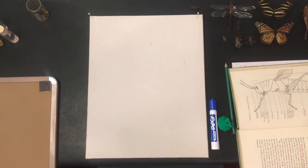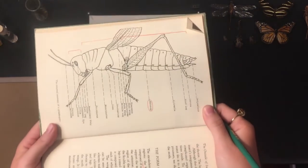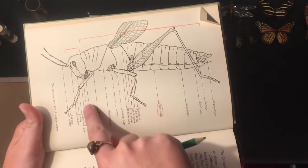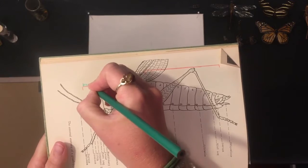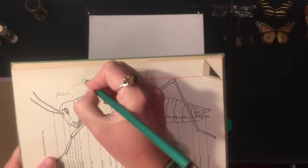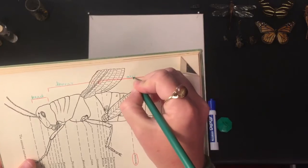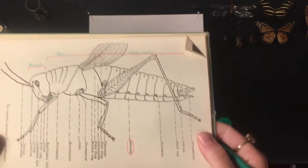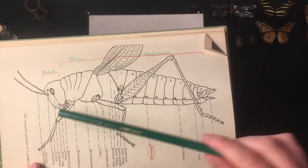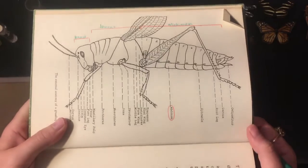The first thing I want to talk about is insect anatomy. Right here in this picture I have a grasshopper. Insect anatomy is basically made up into three parts. You have the head segment, then in the middle area you have the thorax, and from there to the end you have the abdomen. Another thing that characterizes insects is they have six legs — so a spider is not an insect, it is in fact an arachnid.